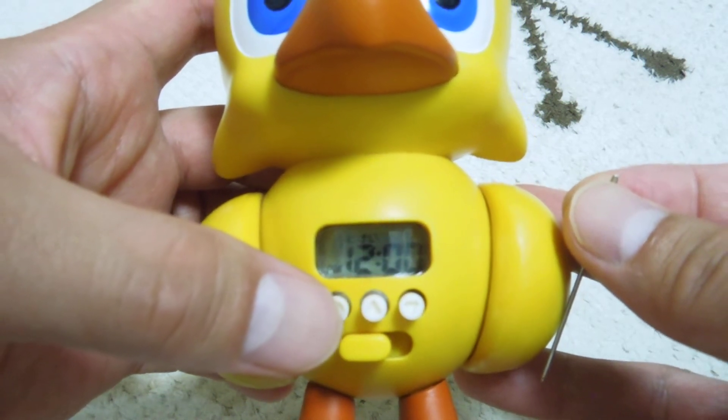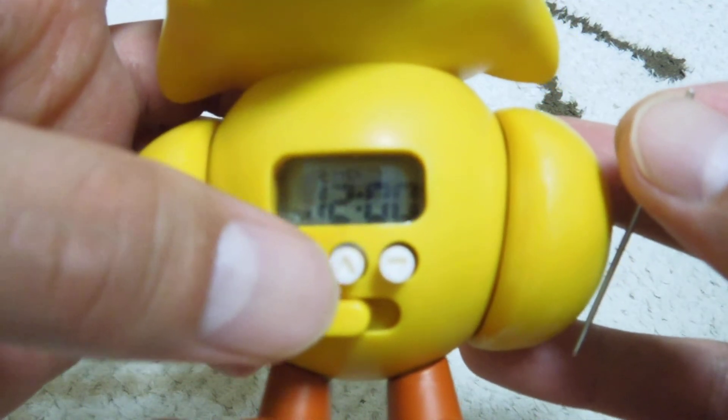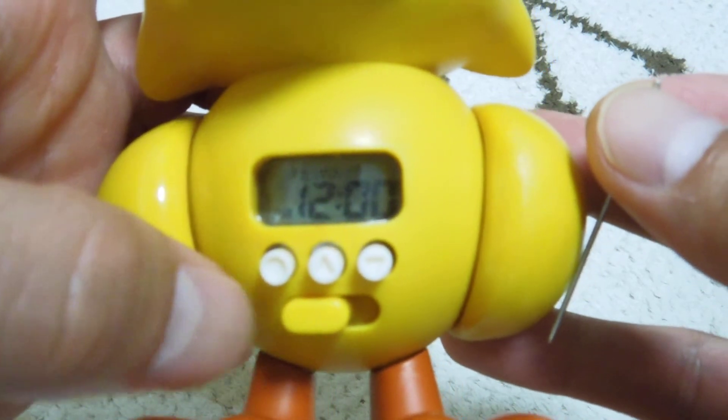When 'tokei' appears on the display, the time place will blink. You can then adjust the hour using the middle button or right button.